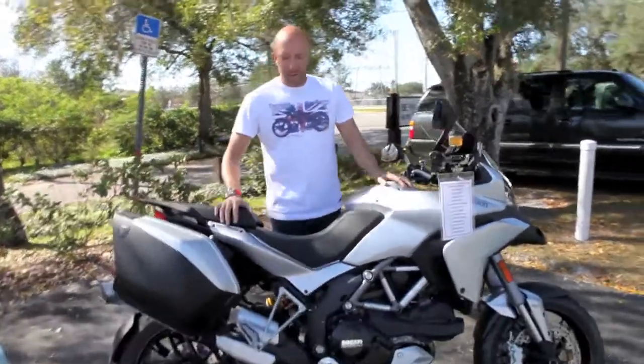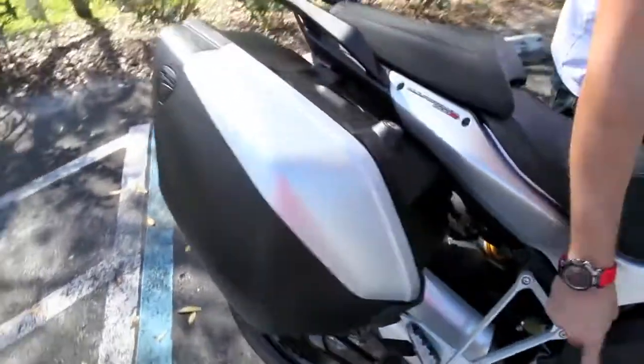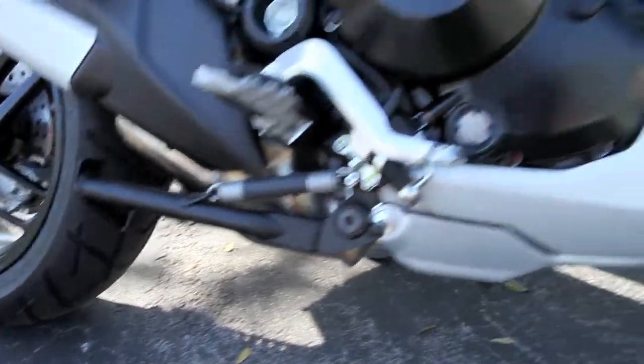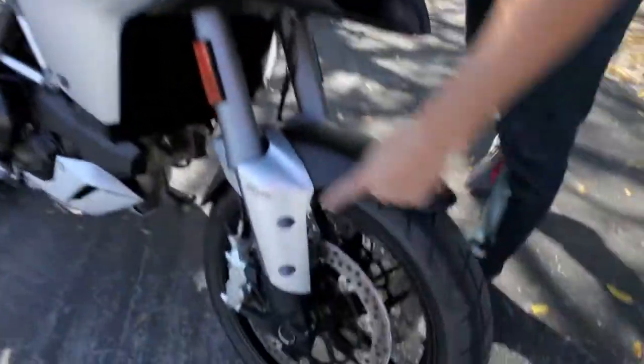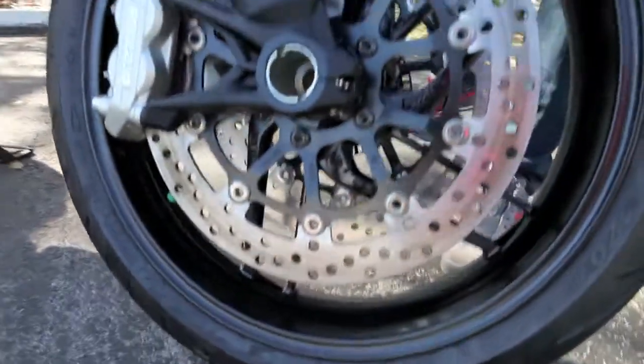The S model features your Ducati panniers, Ducati center stand for your service and your maintenance, the taller windshield for your touring with more wind protection than the standard, and the Ducati Safety Pack. The Ducati Safety Pack includes your ABS and your Ducati traction control.